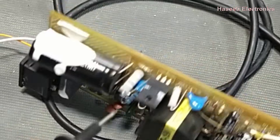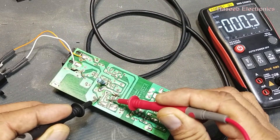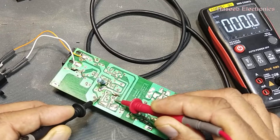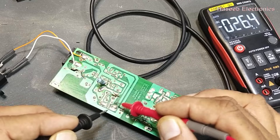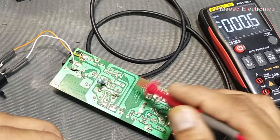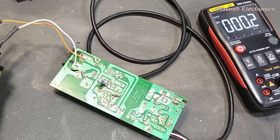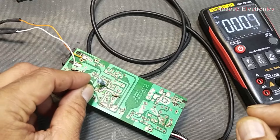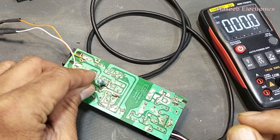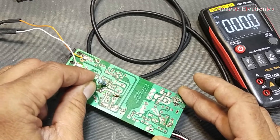The third test point is the RCD snubber: this resistor, this capacitor, and this diode. We will find this resistor from the positive terminal to this point — we don't have any voltage here. It is connected across the primary winding. Now I will connect a good resistor. First, we will discharge this capacitor — never touch any component when it is powered on, and especially this capacitor must be discharged.